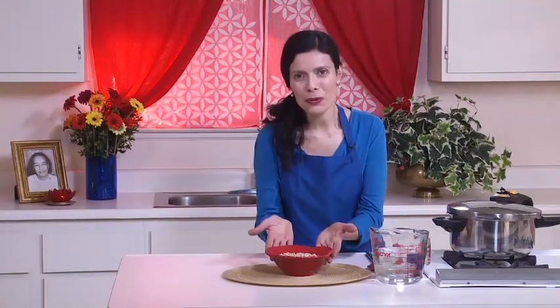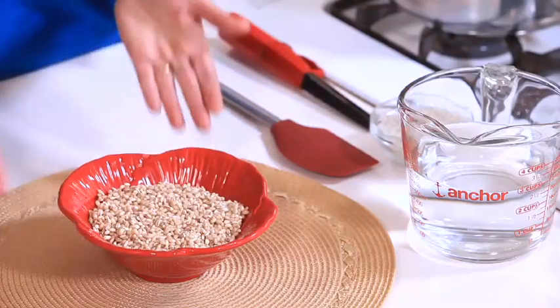I will start with the spinach barley salad with mushrooms. First, I will cook the barley — you can see the pearl barley I'm going to use. Pearl barley is a whole grain barley from which the outer hull and bran have been removed. It's the most common form available because it cooks faster and is less chewy than less processed forms, like barley groats.